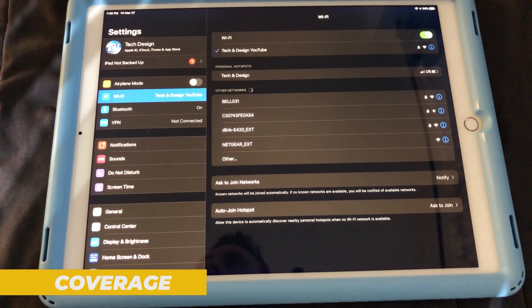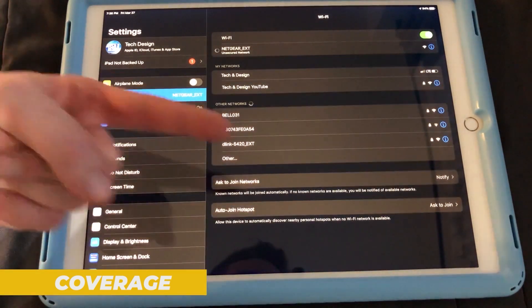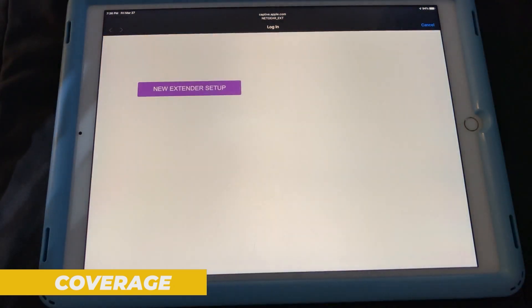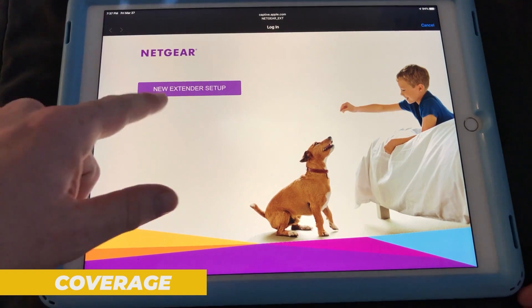The EX6120 is designed to extend Wi-Fi coverage by up to 1500 square feet, depending on your router's range and the environment. Walls, floors, and other obstacles can affect performance, but in most homes it effectively eliminates dead zones in areas like basements, upstairs bedrooms, or even outdoor patios.